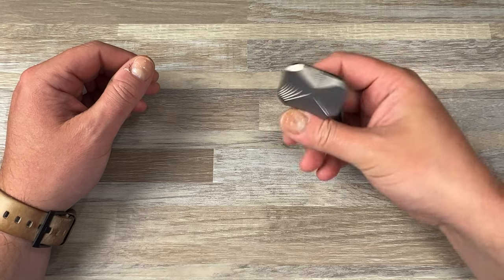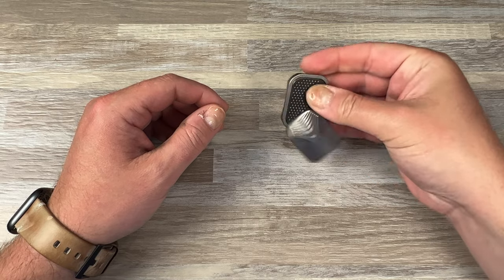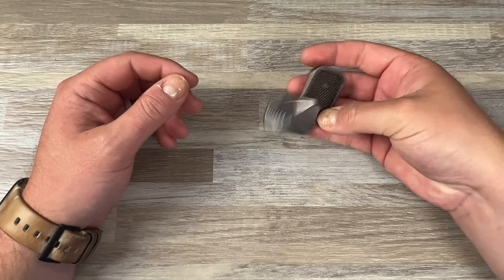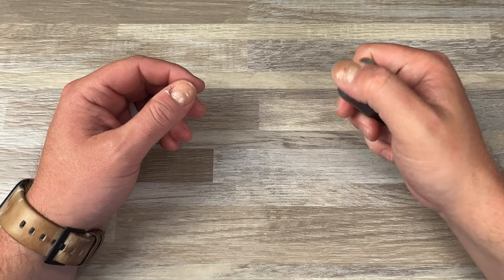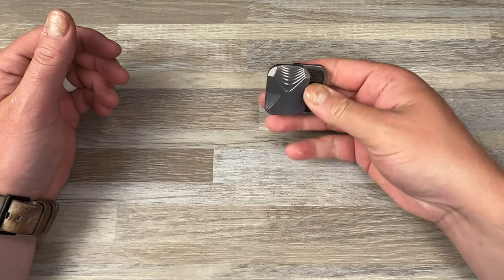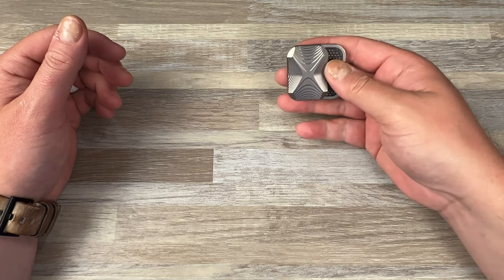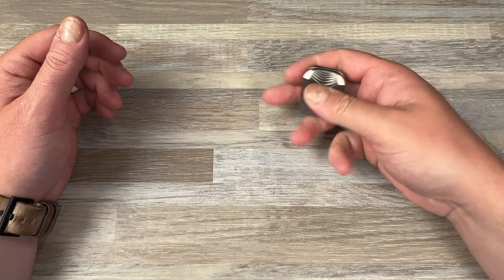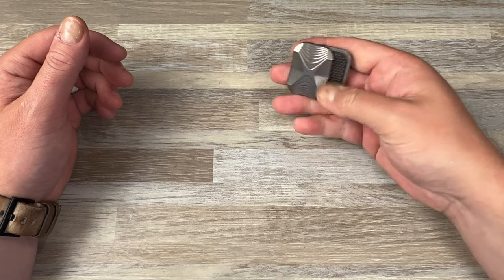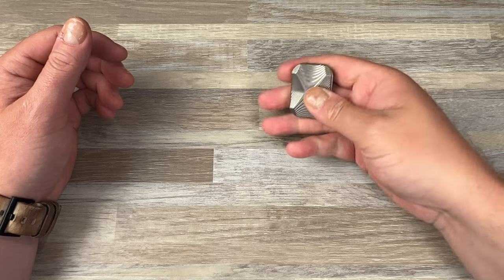I try to do the around the world — you go like this, let it come in, flick it down, one more, one more. Got it! My favorite moves are the half ladder: go over, flick down, slam it home, go up, flick down, slam it closed, go up. That's one of my favorite moves right there — just flipping up like that.